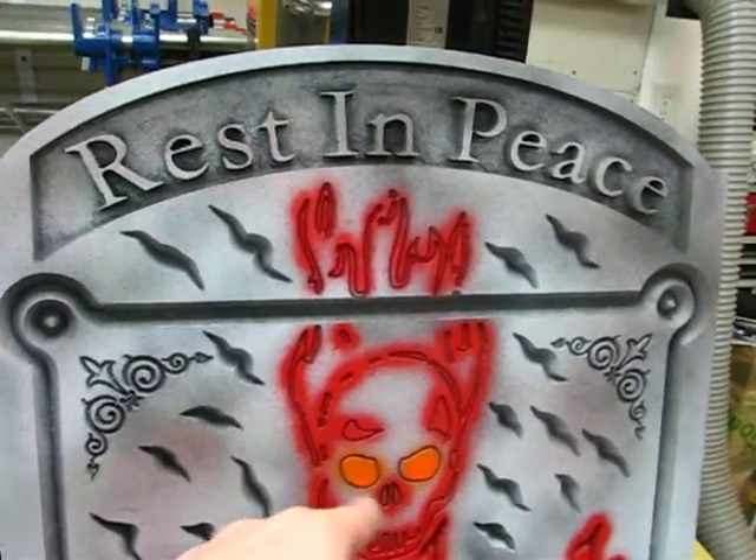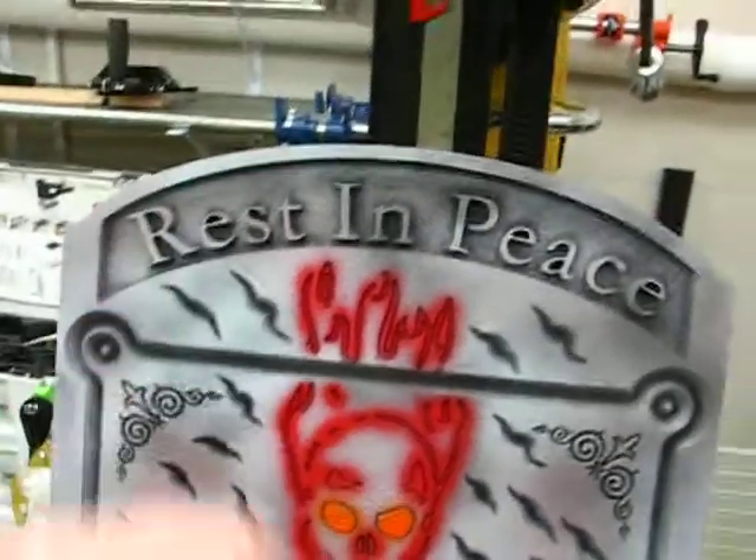After I did this first one, I decided I didn't really like the skull. I thought it was just kind of too busy.